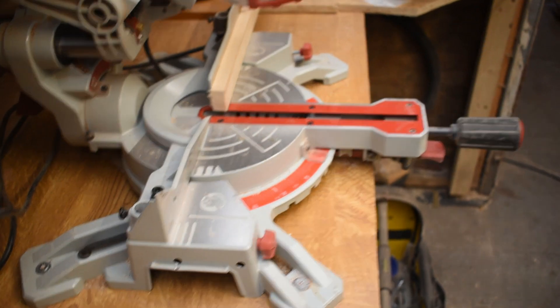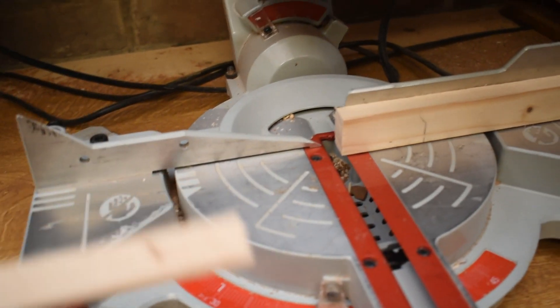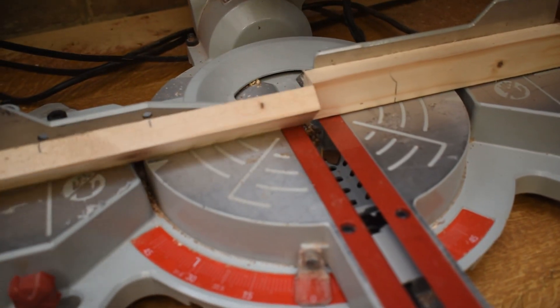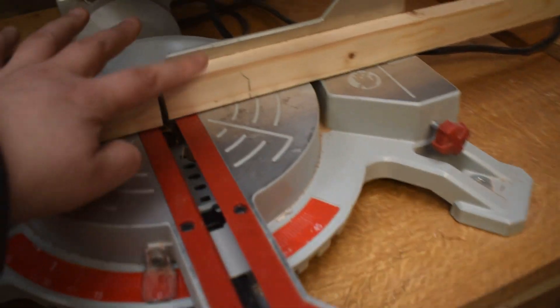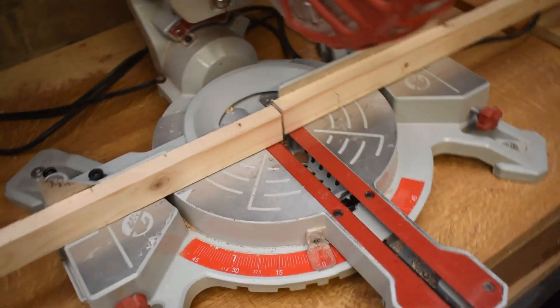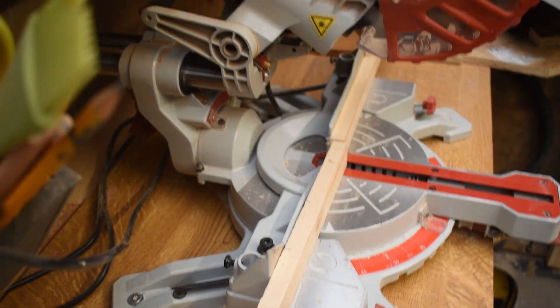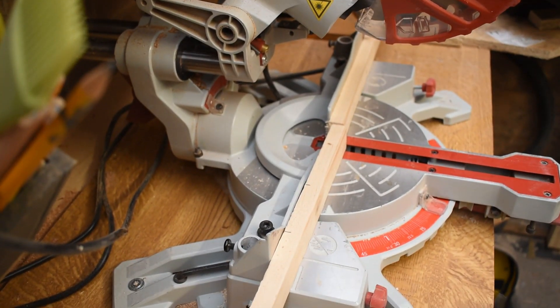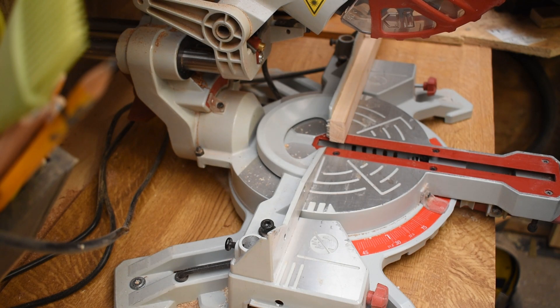These are the holes on the fence. When you see pictures of this saw, there are stickers covering them so you can't tell, and sometimes you have to drill through yourself. You don't need to on this — it comes with two holes on each side. I took one of the extension fence pieces off just to show those holes. I always have them on anyway, replacing them now and again. You can just screw in from the back — dead easy.